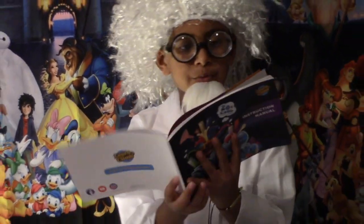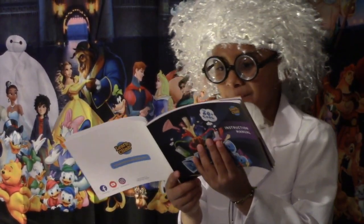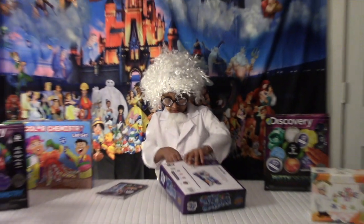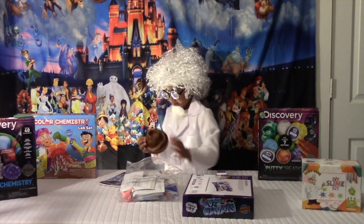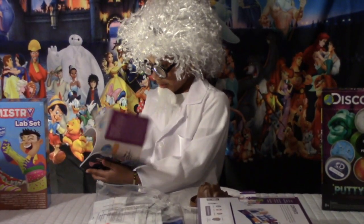Volcano eruption! It's called supplies from home. You will need water and a plate. Supplies from kit: volcano base, baking soda, citric acid, yellow measuring spoon, and beaker. Let's open it up and take this out. I'm guessing this is the volcano base, and I will also need to open it like that.